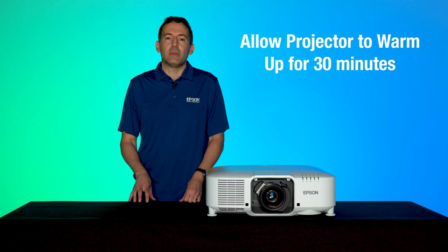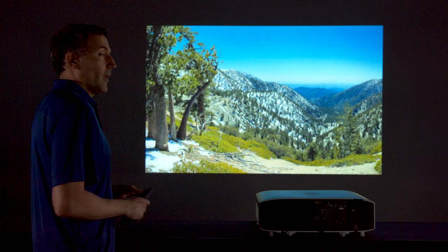Before you get started, let the projector warm up for 30 minutes. This is also a great time to reset existing settings and check that you have the latest firmware.